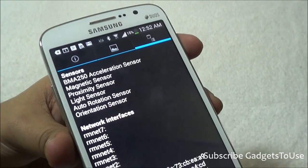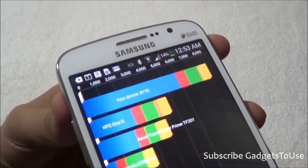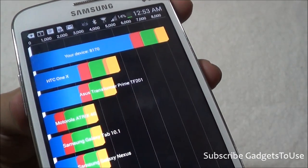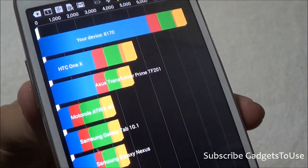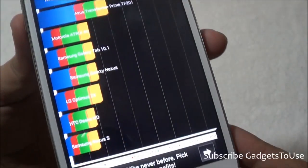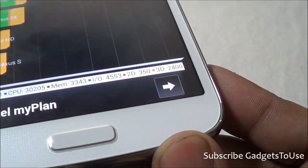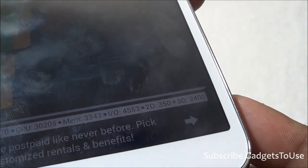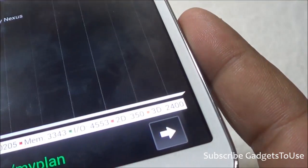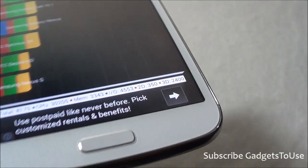Here we have the Quadrant Standard score for this device. The total score is 8170, which is an impressive score compared to other devices — it is above all of them in terms of overall score. The detail breakdown: CPU is 30205, memory is 3343, input/output operations is 4553, 2D is 350, and 3D is 2400.